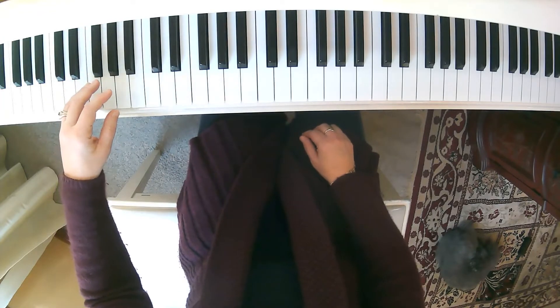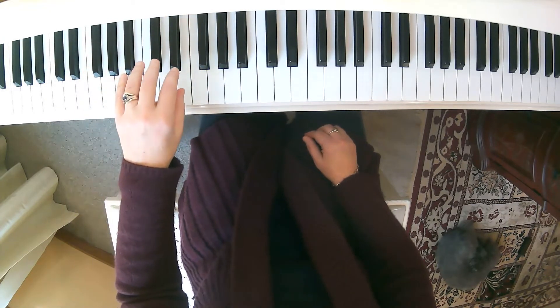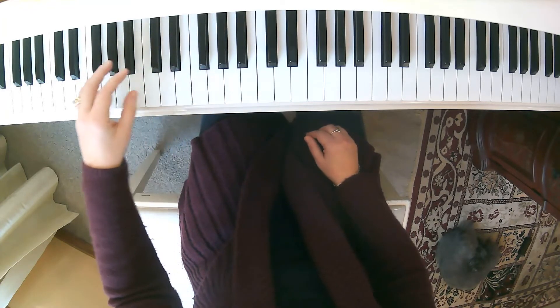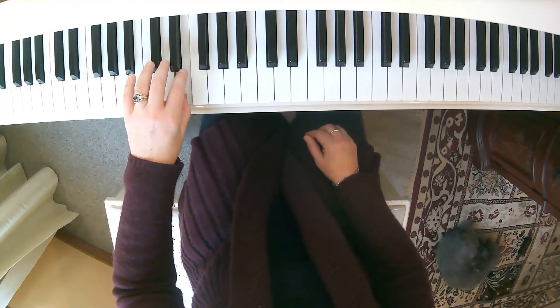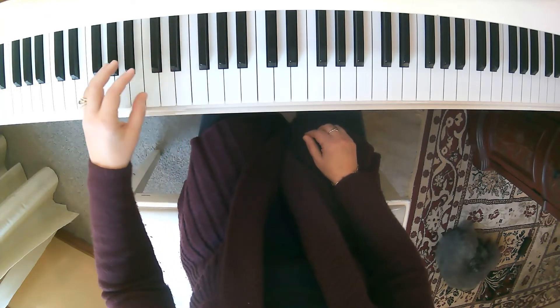Keeping a nice natural hand position — I call it a close hand like that. Bring your arm with you over here for some good arm weight, then bring your whole arm up like this: 1, 2, 3 for your thumb. 1, 2, 3, 1, 2, 3. So you'll want to practice like that.